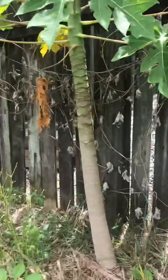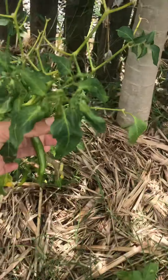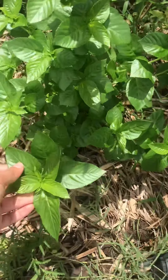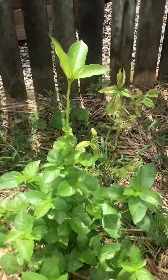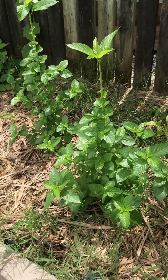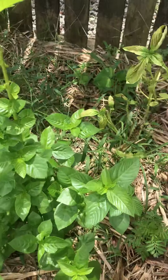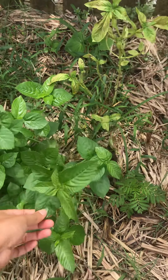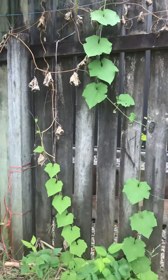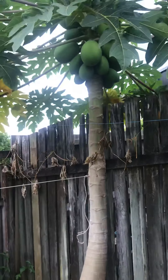This is my papaya tree and some chilies, and this is Egyptian spinach — I love that. It's not that big but I harvest a few leaves when I'm in the garden, and sometimes I make an omelette with those leaves for my daughter or my husband. This is a luffa again — I train them over the fence. This is my papaya tree.